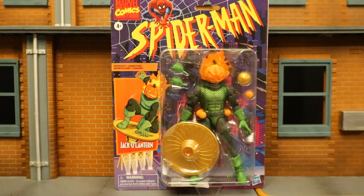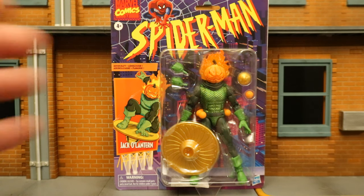I really like this Jack-O-Lantern figure because he looks cool, he looks scary, looks kind of Halloween themed. I like to use this guy as a scarecrow thug or henchman. I ordered this guy from Amazon and he arrived today, so let's take a look at the packaging.